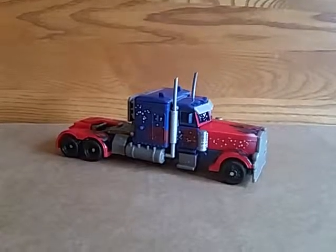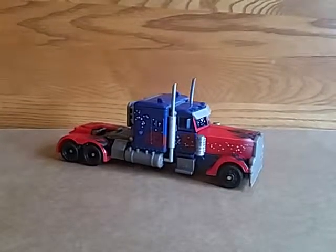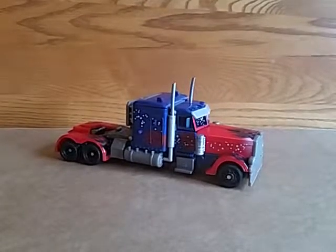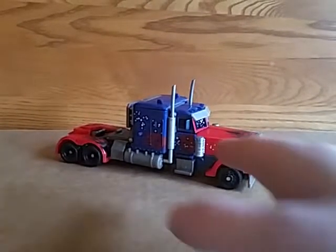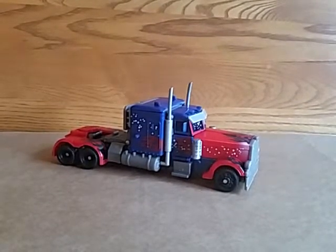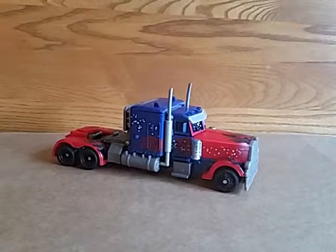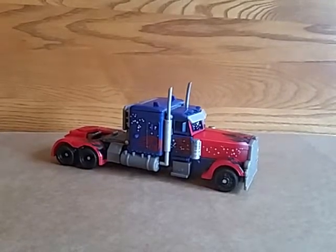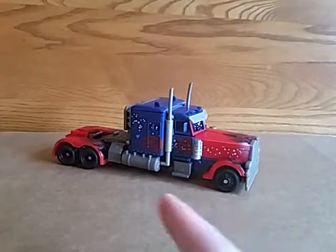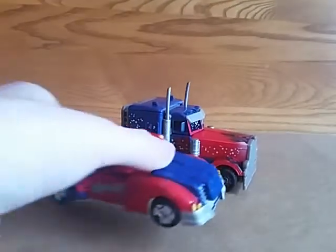Hey everybody, this is Dick Justice doing a video review for Transformers Battle Blades Optimus Prime. This is the Battle Hooks version from Dark of the Moon. It's the Voyager class — a complicated Optimus Prime that looks like the leader size.